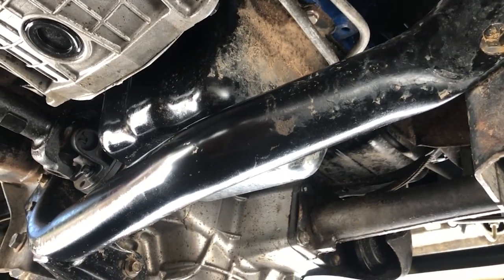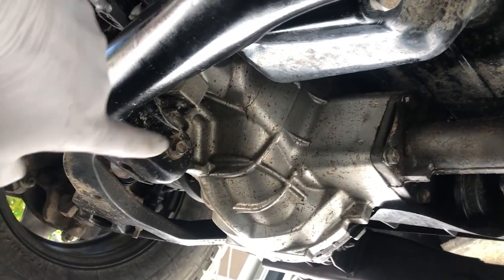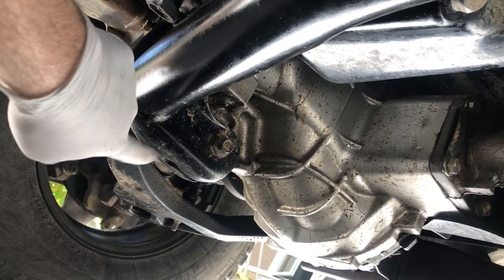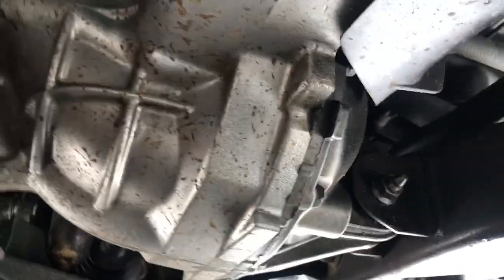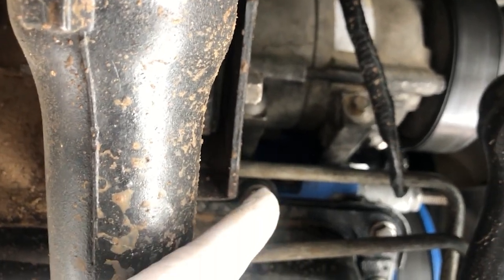An alternative that we used: we came underneath here where the front differential is, and we removed this fastener here. The head of this fastener is a 15 millimeter; on the back side is a nut and it's an 18 millimeter. Here's the front bracket — this side shows the nut that's the 18 millimeter, on the other side's the head and that is a 15 millimeter. Moving towards the passenger side, here is the other nut that's an 18 millimeter, and on the other side is the head of the bolt — also a 15 millimeter.